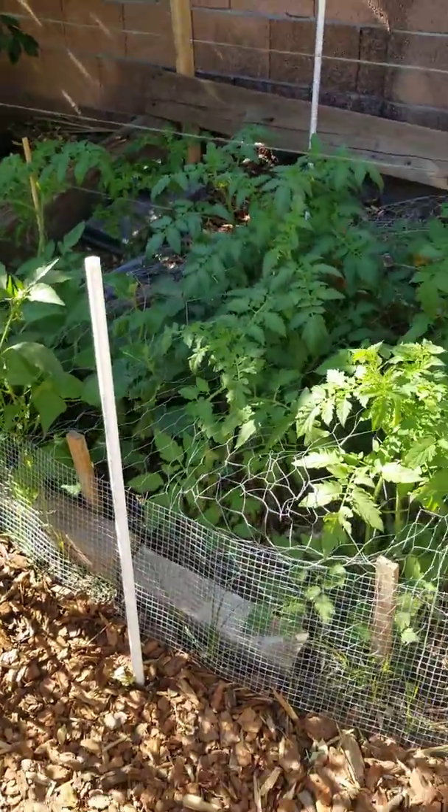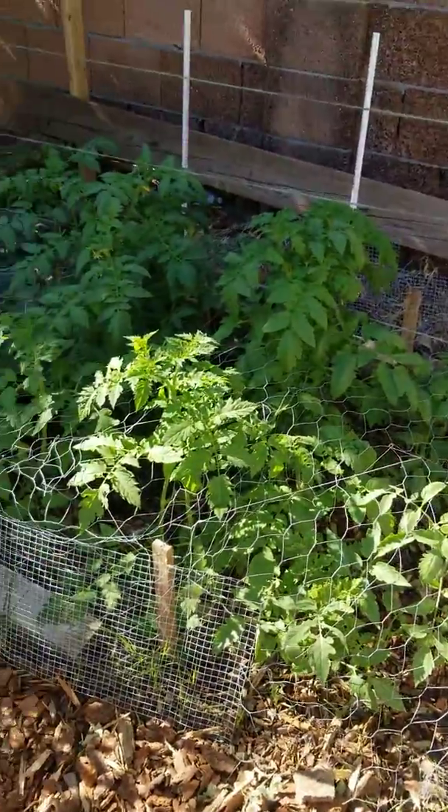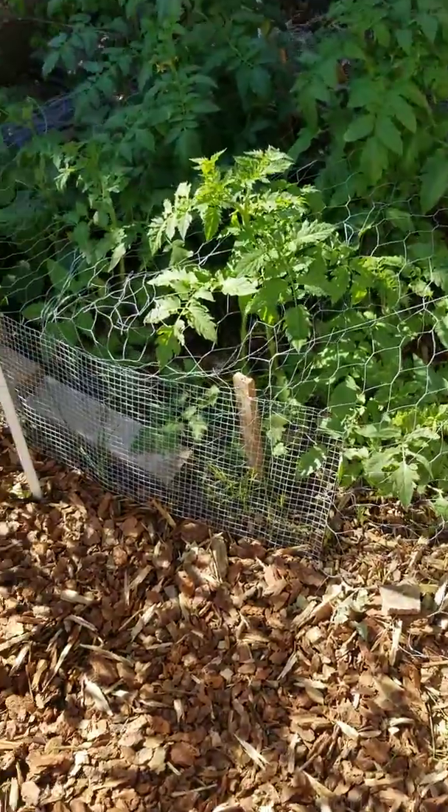Good morning, Arizona. Eric Holscher here, Tempe, Arizona, local gardener.